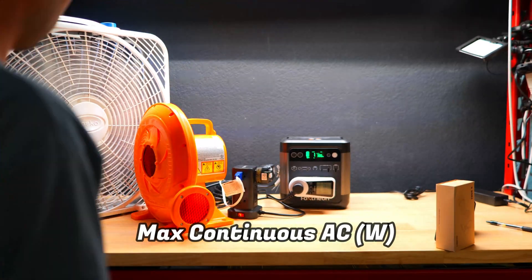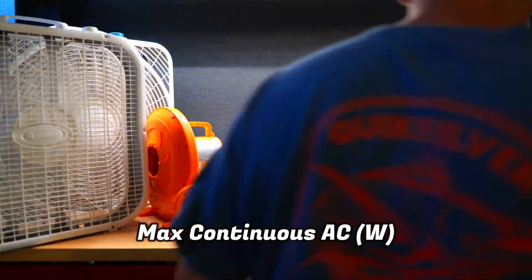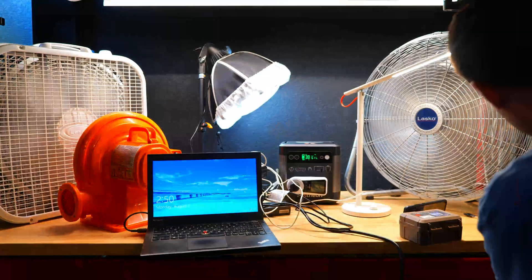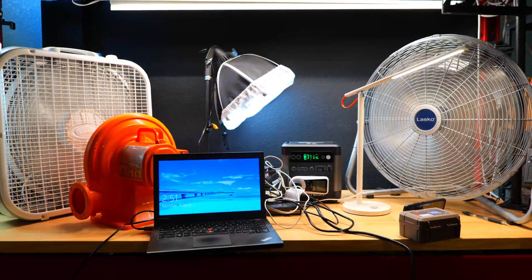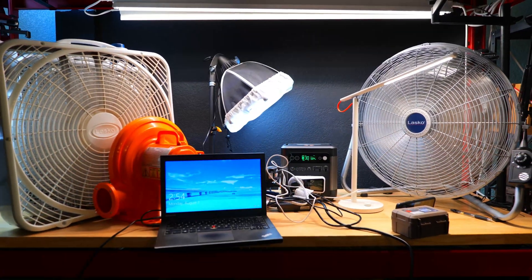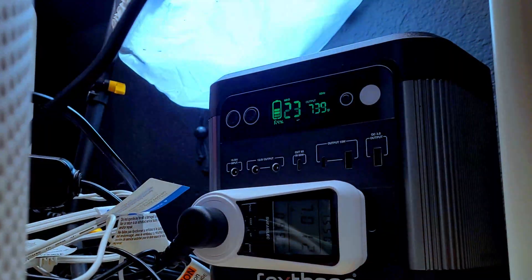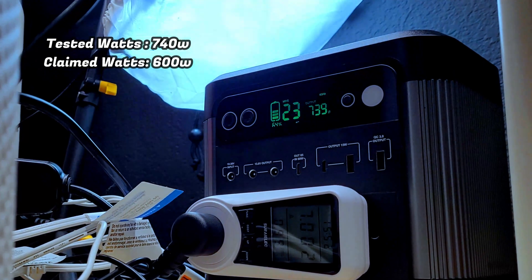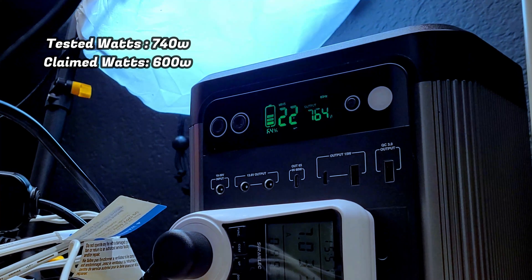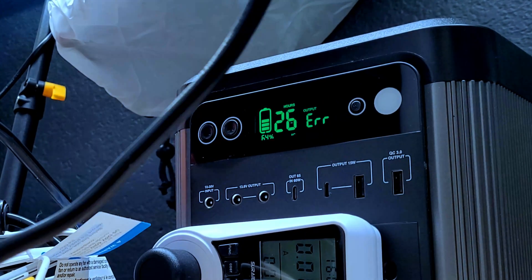In order to see whether or not we can continuously run at the 600 watt max output Foxion claims, we're going to plug in a ton of different devices to try to push this little power station to its limits. I'm plugging in a variety of different box fans, a blower fan, a laptop, some lights, some air filters, and even a mini fridge — and this power station was able to handle it all and then some. What I discovered is that we're actually able to comfortably run this power station at about 740 watts, which is 140 watts higher than stated. It did shut off when it crossed into the 750 watt range, so that would definitely be the max you can continually run it at.